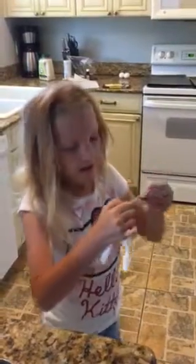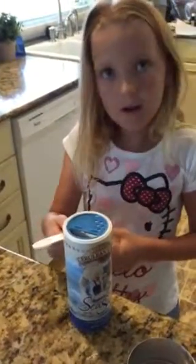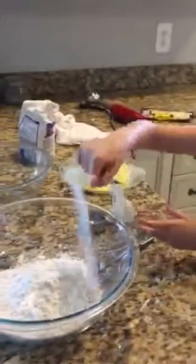And a teaspoon of baking soda. Okay, we need a teaspoon. I found it. T-S-P. I got some salt, and it's one-half teaspoon, and now we're going to put it in with the rest of the stuff.